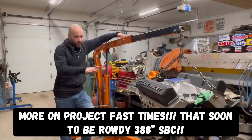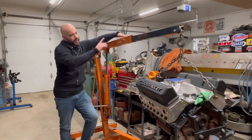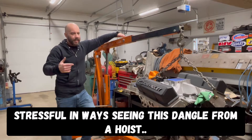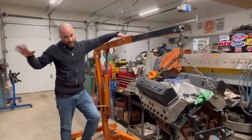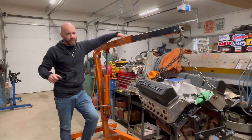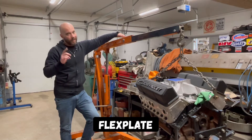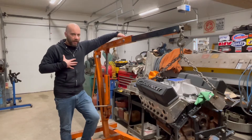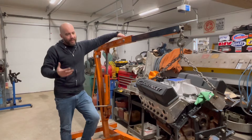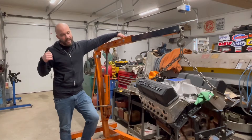Jeff from Two Hacks Garage. If you notice here, we got Todd's 388 cubic inch small block sitting here with the hoist, going to take it off of here. First thing you're going to see is us getting this off, and the goal is to get it on the engine run stand. But with this video, we got a whole lot of little things to do.